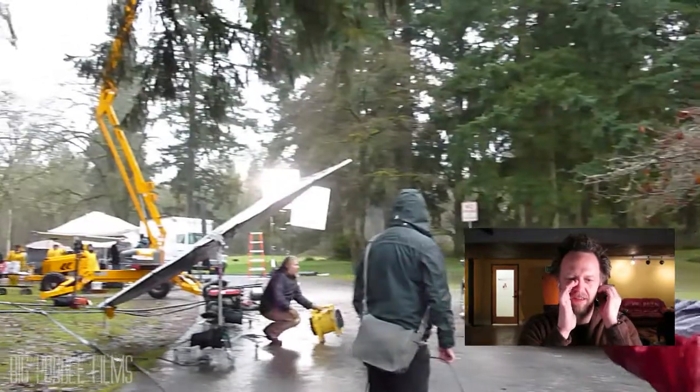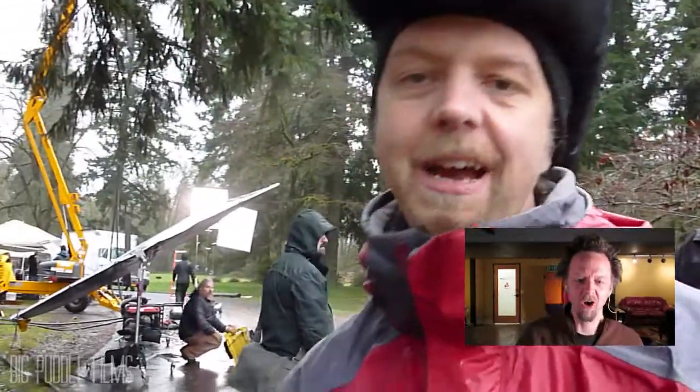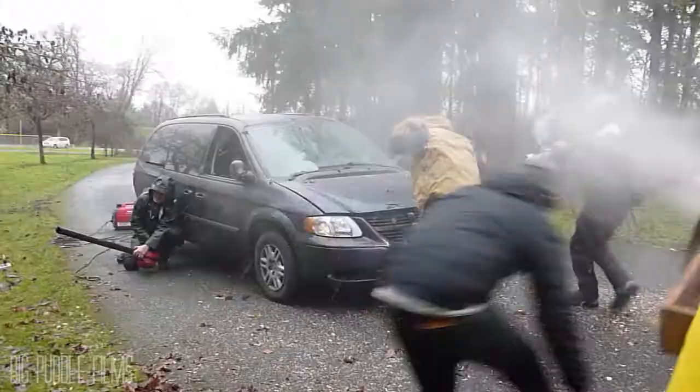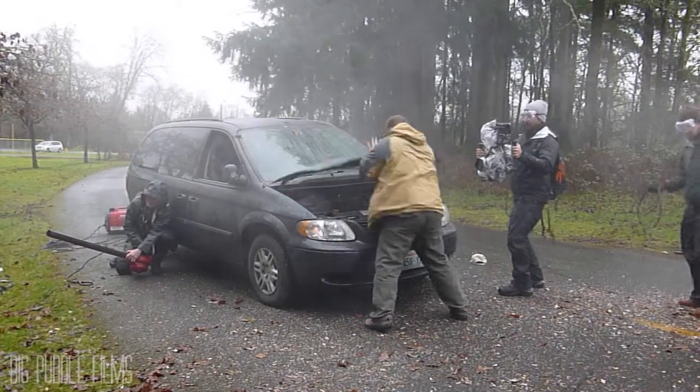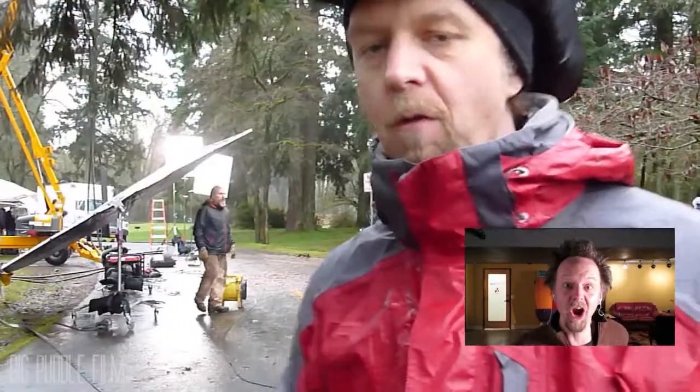I'm Jason Satterland. We're doing a bunch of weather effects — some wind, some rain. We tried to use the Movi. It's a stabilizing device for cameras. You hold it just like this. Couple of things we learned.